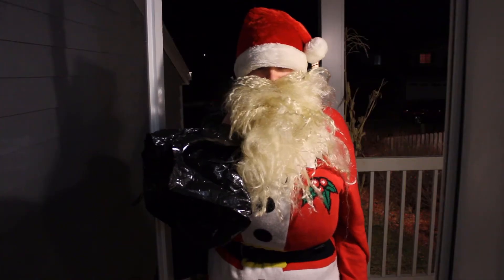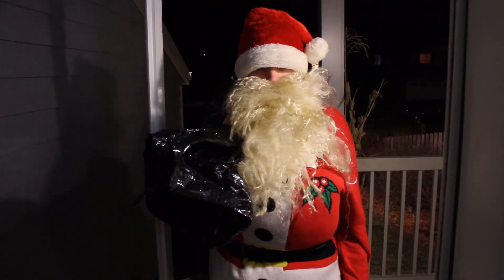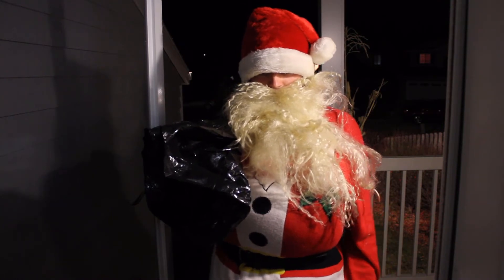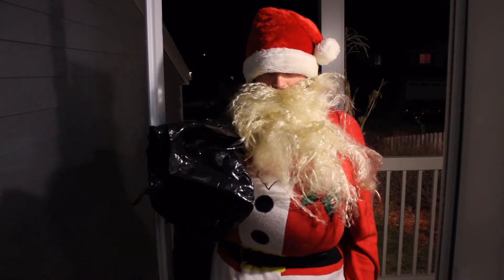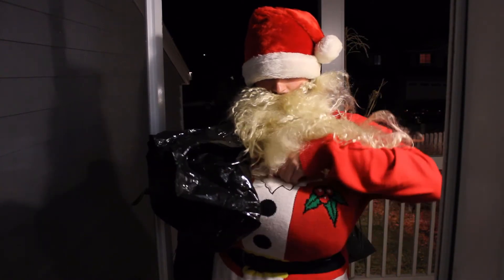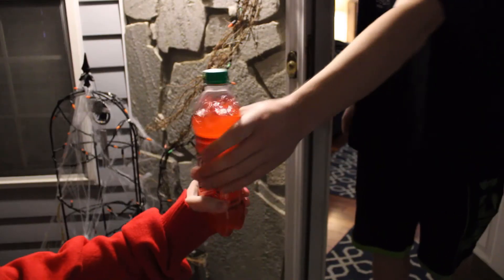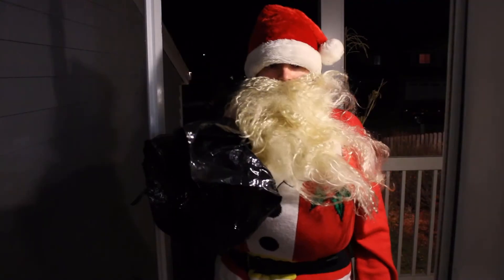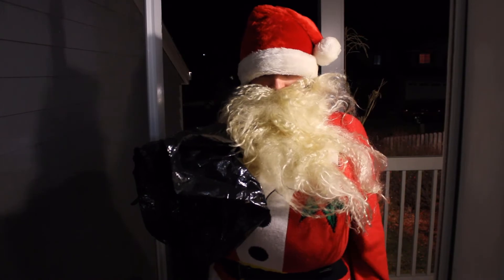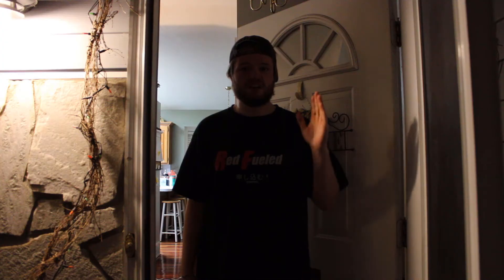Oh, hey Santa, you're early. What's up? Not me, that's what's up. The reindeer are in the shop this month, so I had to walk here. Yikes. You want to come inside? Thanks for the offer, but I gotta split. I have a little over a month to walk back. But before I go, some guy at Mountain Dew wanted you to have this. Alright, see you next month. I'm off to Target to get a new pair of boots. Bye, kid. Bye.